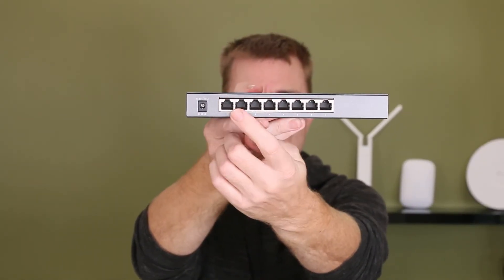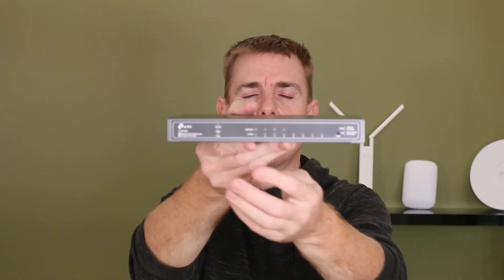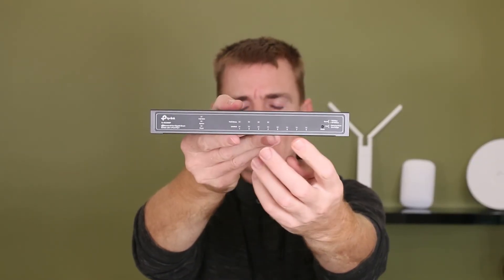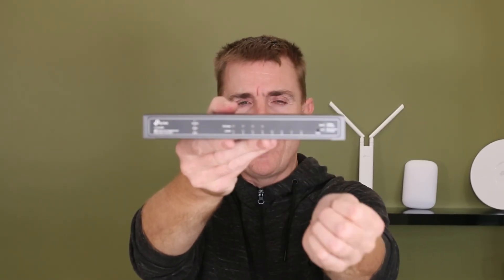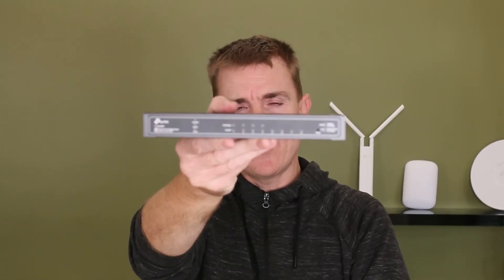We've got our power input, we've got our eight ports. Only four of those carry the PoE power. If we just turn it around you can see we've got our lights to indicate how everything is going, what ports are connected, whether they're drawing power and at what speed, and we've got our reset recess at that end as well. These are all managed by an app or a hardware appliance or their online portal which surprisingly looks very much like a ubiquitous control panel. So if you're used to that, these might be worthwhile having a look at as a range.